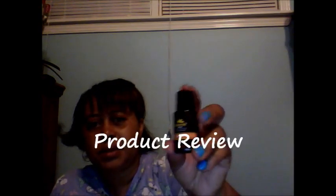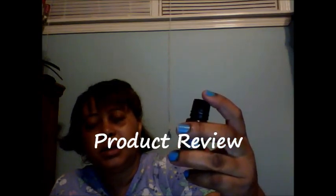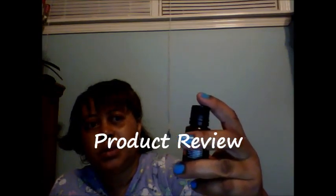I received a direct contact from this company — I did a review in another video — and they actually asked me if I wanted to do a review for the Sensational Orange.